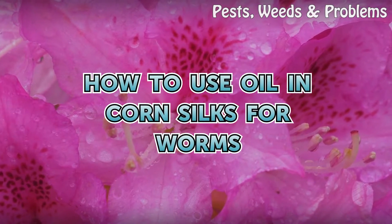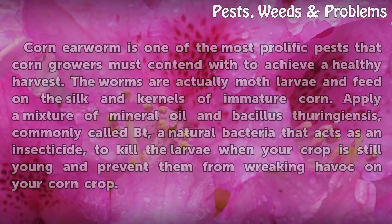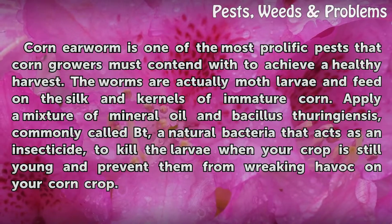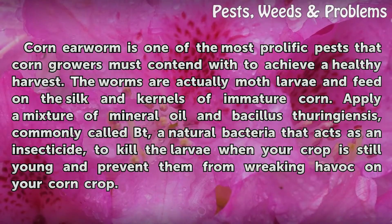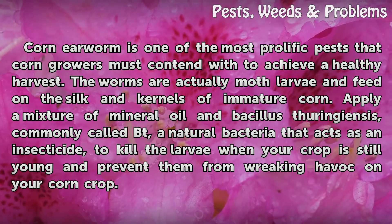How to use oil and corn silks for worms. Corn earworm is one of the most prolific pests that corn growers must contend with to achieve a healthy harvest. The worms are actually moth larvae and feed on the silken kernels of immature corn.